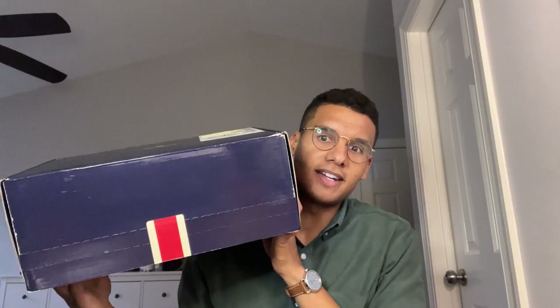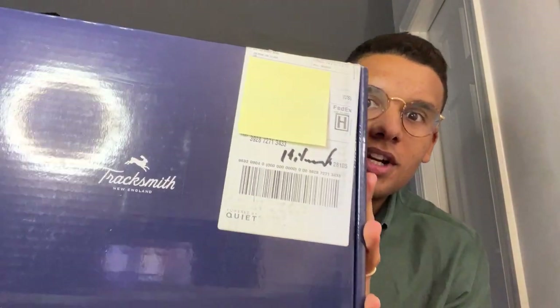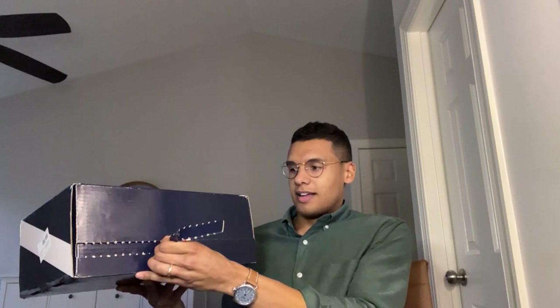Hello and welcome to the channel. Today we have a very special and exciting unboxing — it is the Tracksmith Elliott Runner, which I've been waiting for for about three months now. I ordered it in Corral One way back in October and November and it finally showed up on my doorstep. Super excited to get into this one. It's been getting a lot of hype — people are comparing it to the old Nike Pegasus Turbo, which I never ran in, but I will be doing a comparison with a few other Nikes that I do have in my collection.